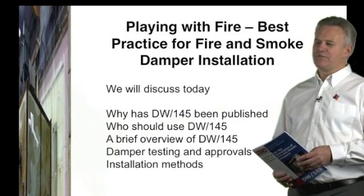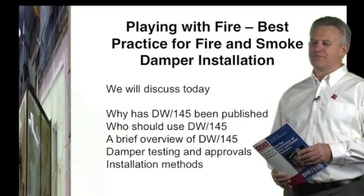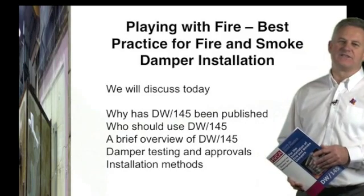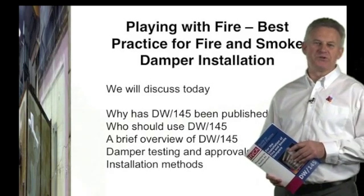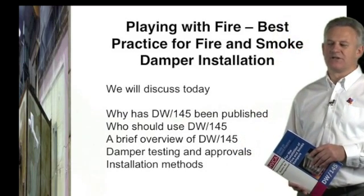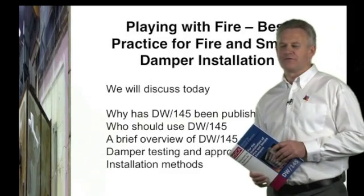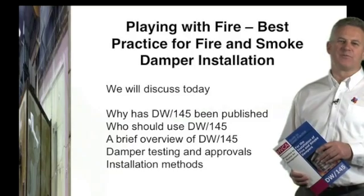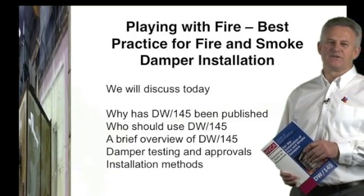Today I will take a brief overview of each section of the DW145 document and the core activities including testing of dampers and the approval for the installation methods. DW145 not only recognises these procedures but also looks at the responsibilities for each of these core activities.